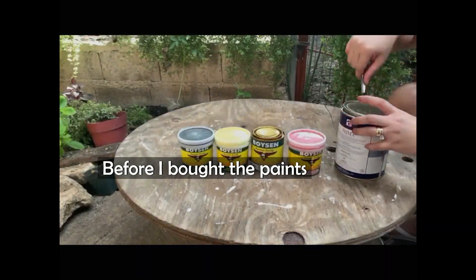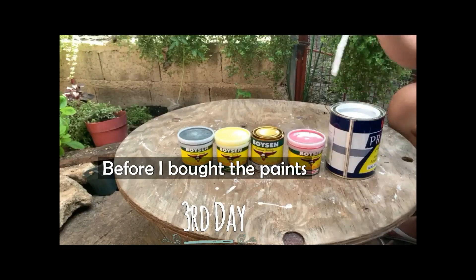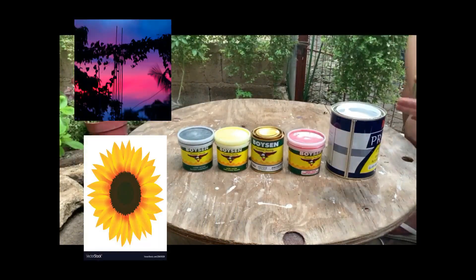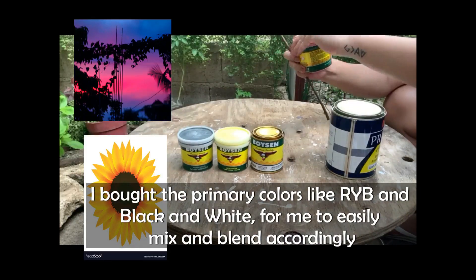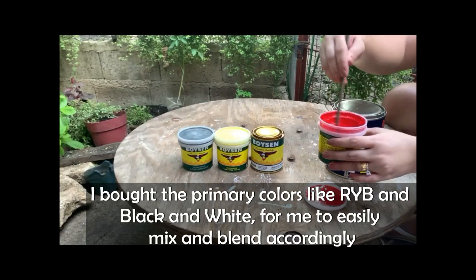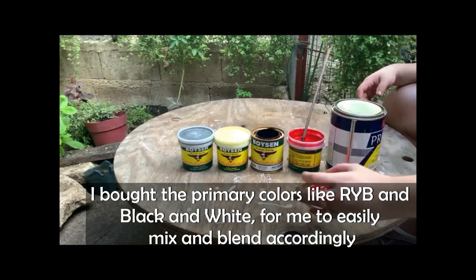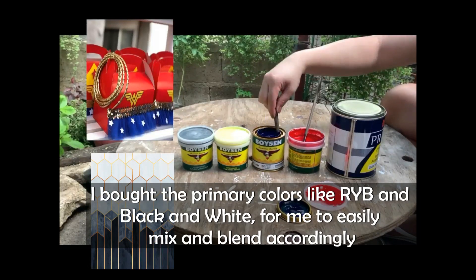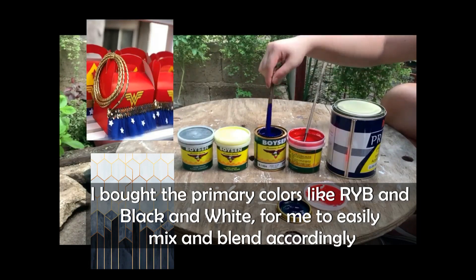Before buying the paints, I first picked the designs I wanted and decided to buy primary colors — red, yellow, blue, black, and white — so it would be easier to mix and blend the colors I like for my designs.